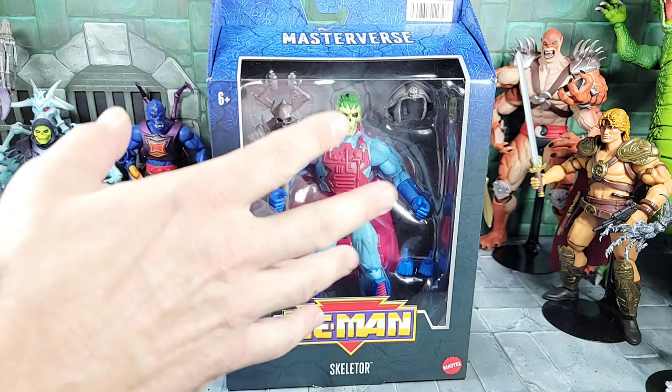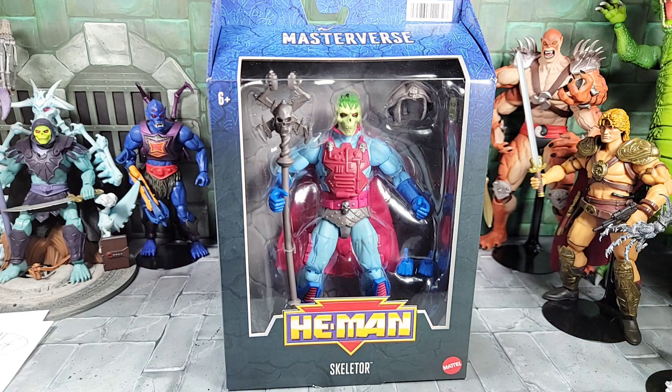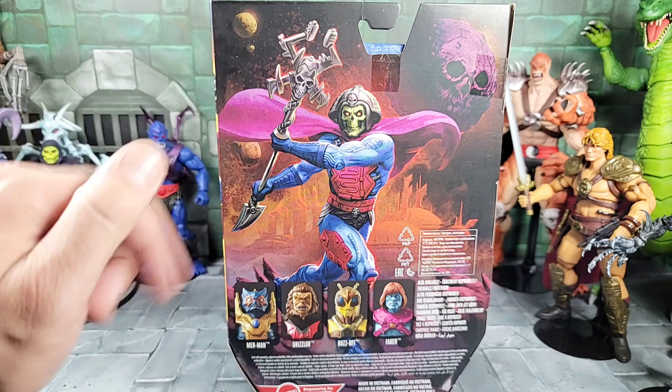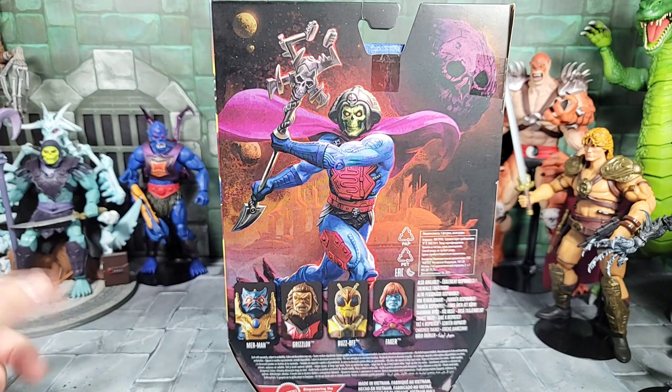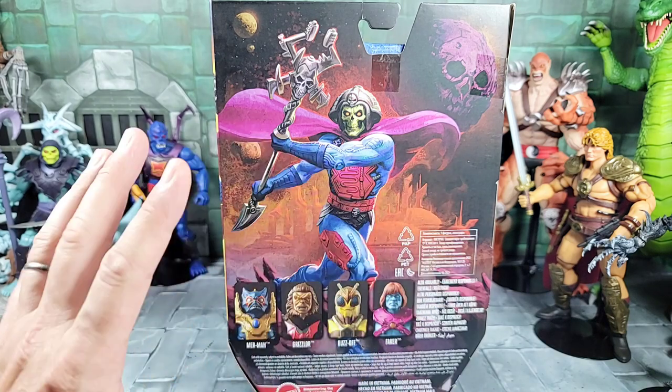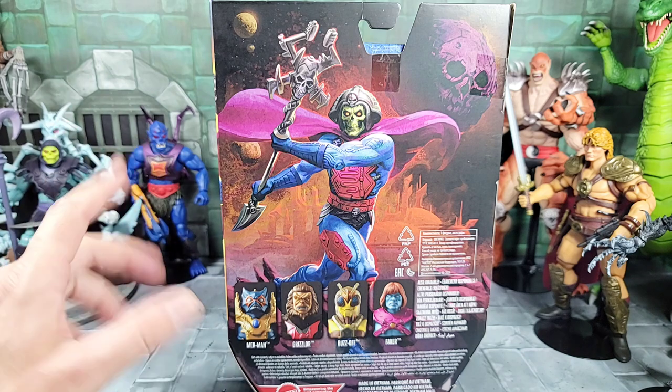That crystal basically transformed and increased the powers of whoever stood near it, which was Skeletor, and it's kind of why he has this look and design now. Here's a quick look at the art on the back of the box of New Adventure Skeletor. He has his own unique Masterverse art — pretty cool — but there's no bio on this figure that I can see, and I don't know if it's just my box or what the deal is.